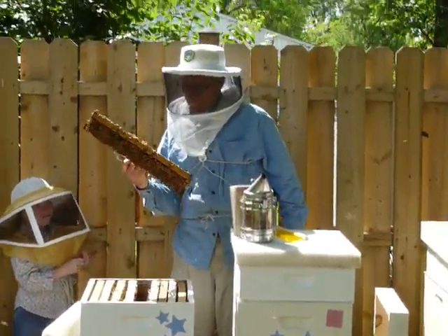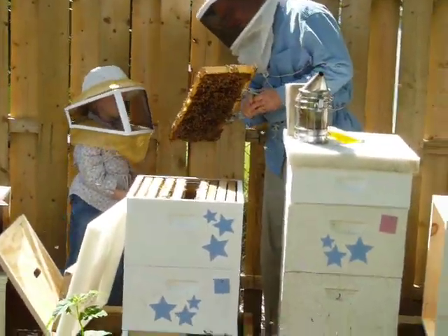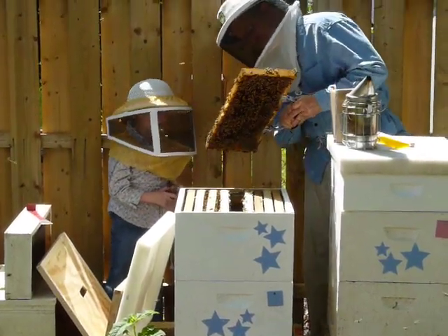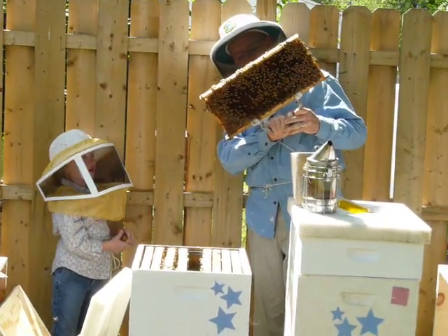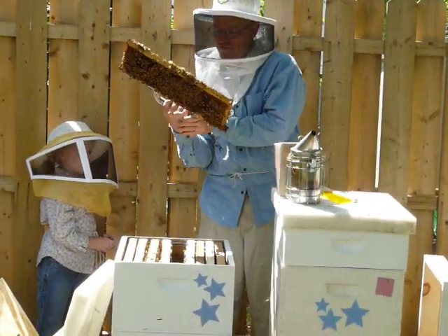Wow. I can't believe it's a little thing. It's a little larvae. See that larvae? The larvae is a good thing — it's a good pattern. If they're older in the center and newer out on the edge, it means the queen is doing a good job. Okay.